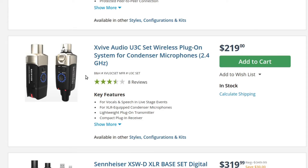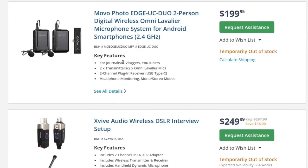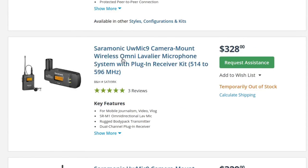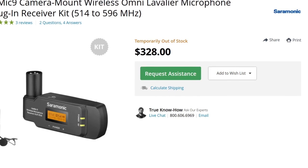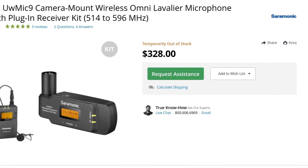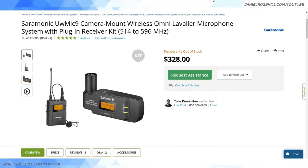With phantom power support, you could use the XVIVE system with a shotgun microphone that requires phantom power, running the receiver into your camcorder to achieve a wireless booming kit. A lot of people aren't keen on wireless booming, but you could achieve it this way. The next notable product in this small category is the Saramonic UW Mic 9. Saramonic, like Boya, is a go-to brand for videographers who want decent sound without spending $900 on Sennheiser-level gear.